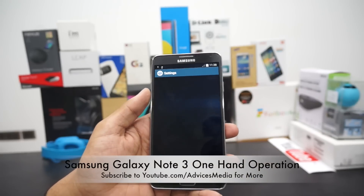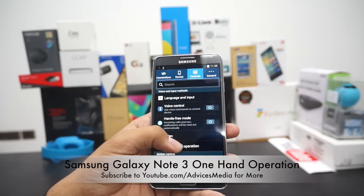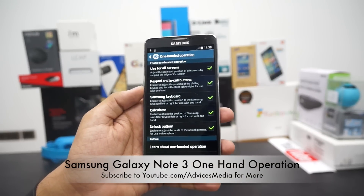Samsung has offered the option of one hand operation, which is available under Controls. Just go to this option and here you would find many different options.